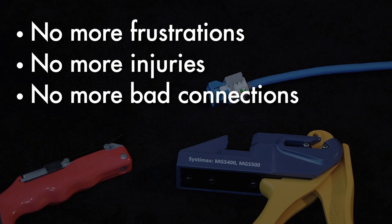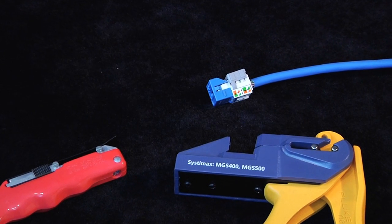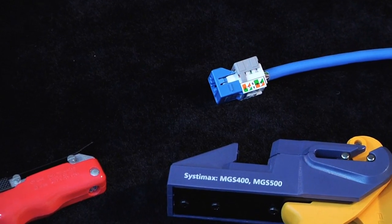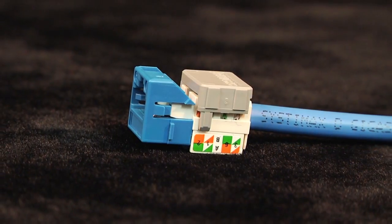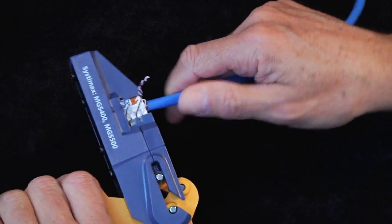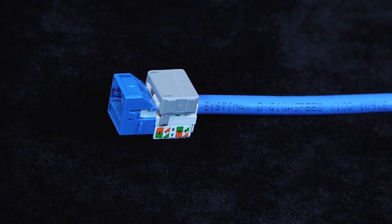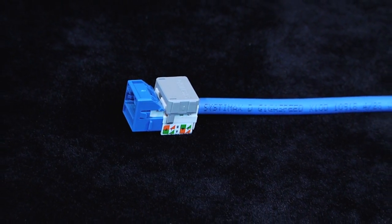No more compromised connections and jacks, and no more damaged drywall. In a few simple steps, you can save installation time and increase accuracy by seating and terminating all of the wires at once. One squeeze of the tool's ergonomic handle gives you clean and consistent terminations every time with less hand fatigue and fewer hassles.